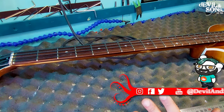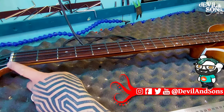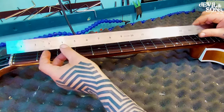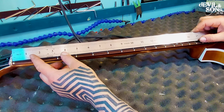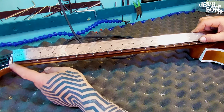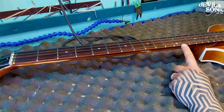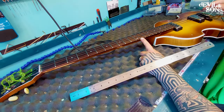Scale length is always determined by the length from the nut — or in this case, because there's a zero fret, the very top of the zero fret — to the 12th fret. So if I measure that in inches, because that's the standard scale that we measure in, it's 15 inches from the top of the zero fret to the top of the 12th fret. And that needs to be exactly half the length of the string, so we can double that and find out our scale length is 30 inches.